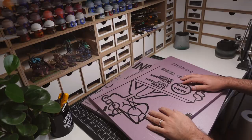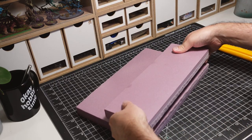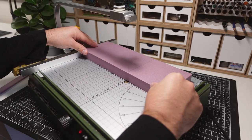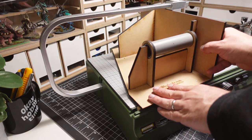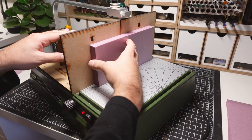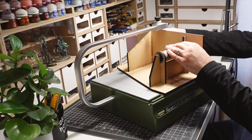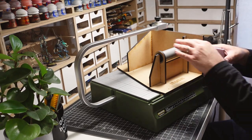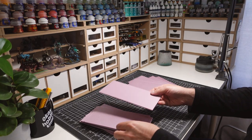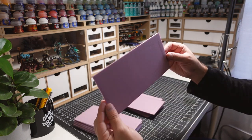Like most of my other projects, this build starts off with breaking down XPS foam. I'm going to be using a hotwire table with a fence attachment to cut the foam into thin sheets. If you'd like to follow along and don't have access to a hotwire table, I'd suggest substituting XPS foam with a material that is already thin, such as foam board. I'm cutting down quite a few of these sheets since they will be used to create the primary building blocks of these ruins.